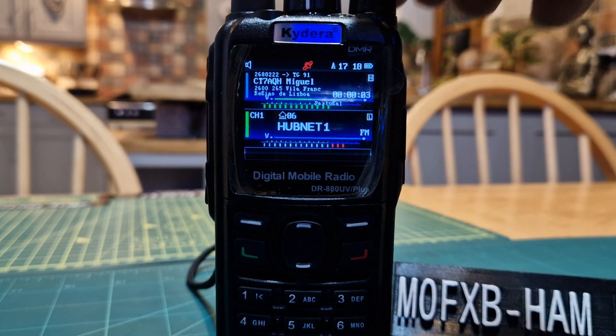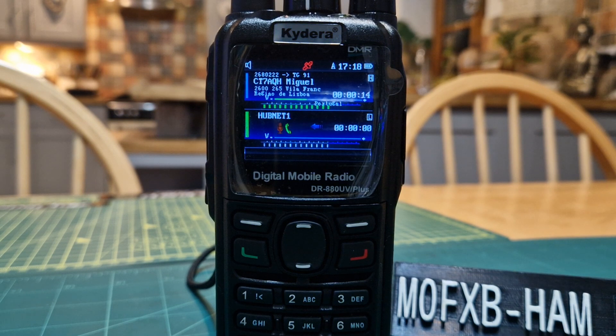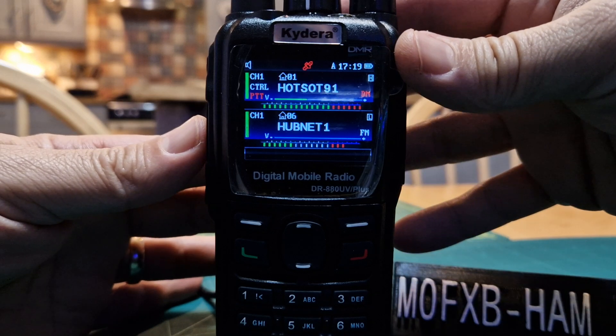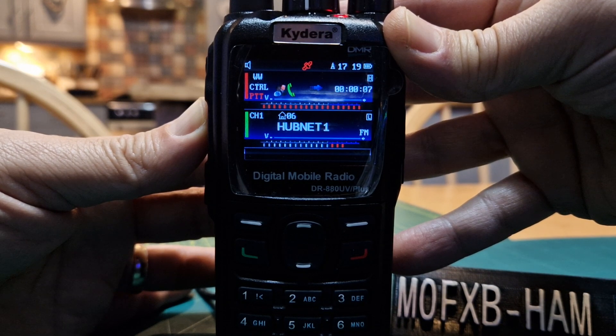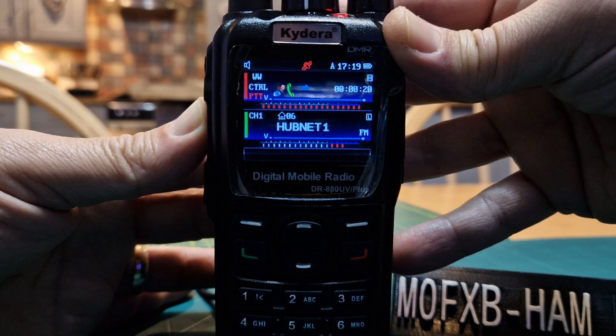Roger, M0FXB, this is CT7AQH, good evening Andreas. You are sounding great, very good modulation, no packets lost, perfect sound. My name is Miguel, located 40 kilometres north of Lisbon in the village called Vila Franca de Xira. Microphone back to you, M0FXB, CT7AQH over. Yeah, okay Miguel — thanks very much for coming back to me. Your audio is perfect coming from this GD88. I'll put it round to the W station and then I'll clear, over to the USA from M0FXB.